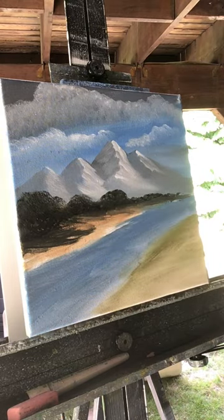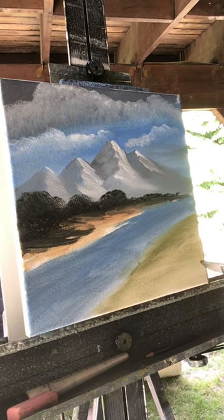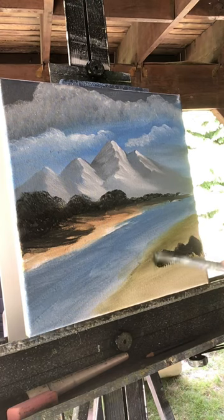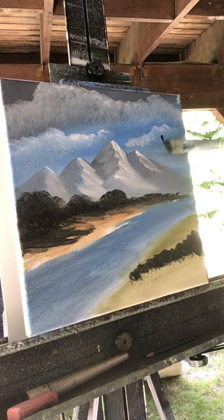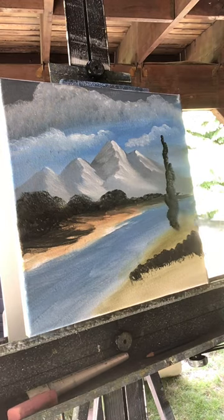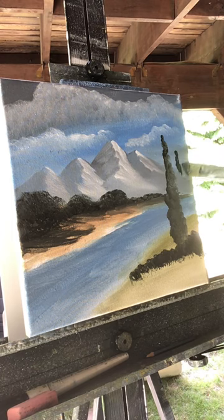Look at those trees! Over here, we're going to use the filbert brush to make these trees. Let me put a little bit of bushes here first. We're going to use the filbert brush and try to make some evergreen trees — just start off really small up here, then stamp your color down in the shape of an evergreen tree. Get some more paint on your brush, fill it up pretty good, start small and then get bigger down at the bottom.